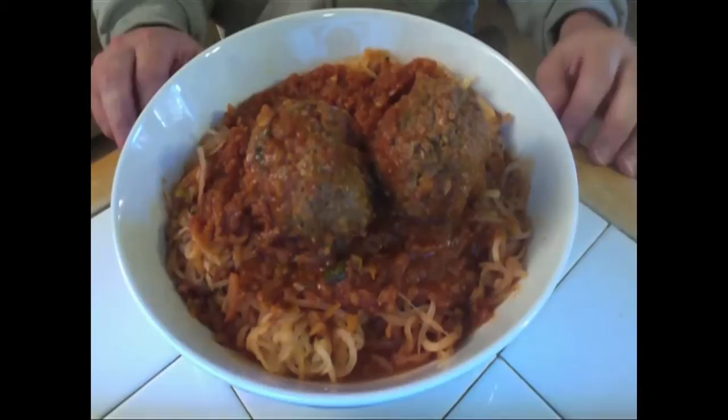Hi guys, Jeff Nimoy the Cooking Caveman back with you. I want to show you what I'm having for dinner tonight. We have paleo spaghetti and meatballs.